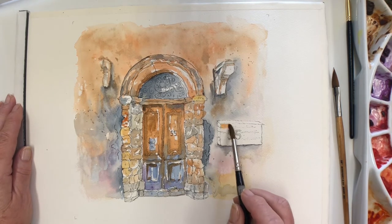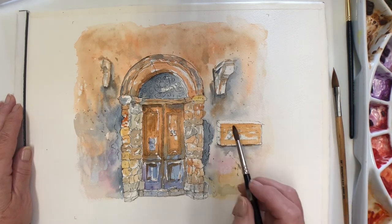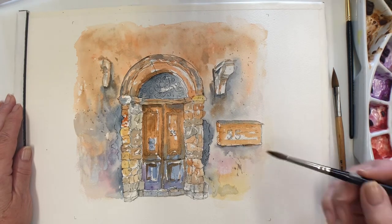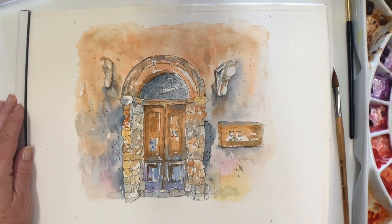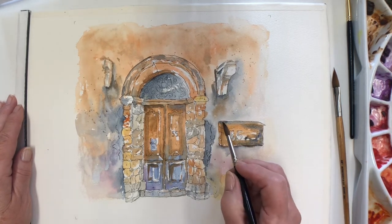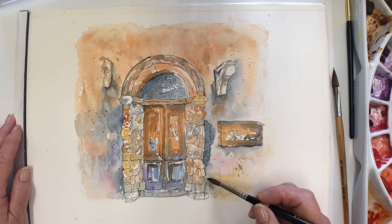While I've got that colour going on I'll do the box. It's really nice to allow your colours to mingle on the page and not always mix them in your palette when you're doing something like this, because what you're really looking for is a sort of patchwork effect sometimes — which we don't always want in our paintings, but this time I think we do.